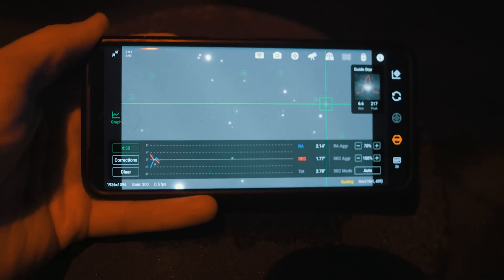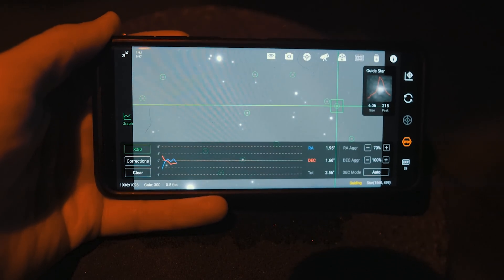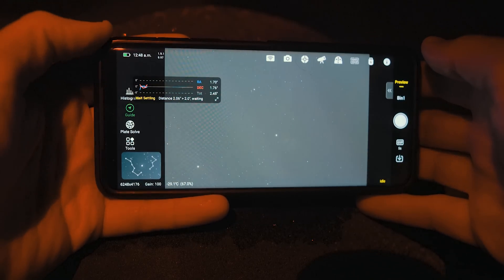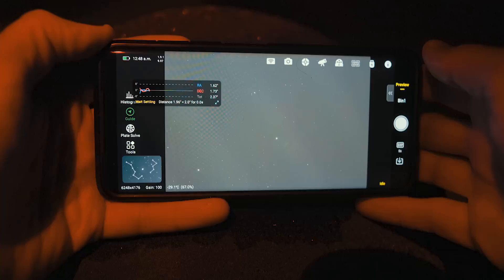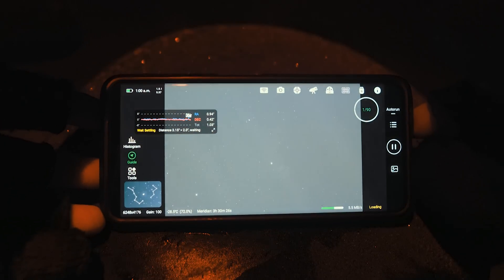Once I'm happy with the framing, I can move on to auto guiding, which couldn't be more painless, straightforward, or hands-off. I'll make sure my guide camera is in focus and then run a two-second loop of the star field next to my deep sky object. Then I just tap the guide button and it automatically starts the calibration process. After about a minute, it's guiding and we are ready to start capturing.